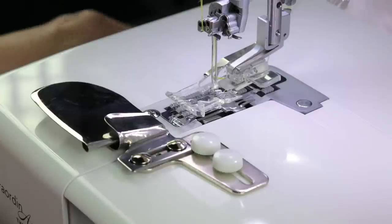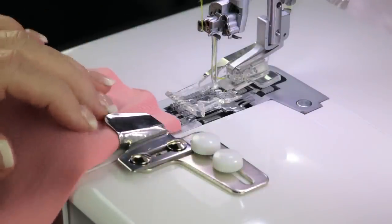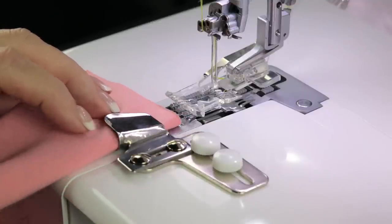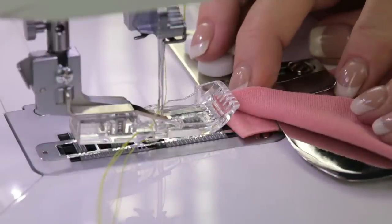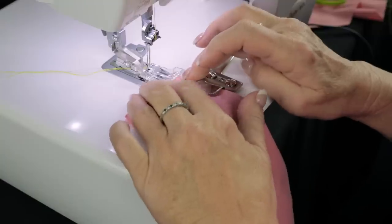Now to load it, always make a practice sample first. When you load it, just push your fabric in and walk it right around in that curve underneath. Some people like to press it, some people like to baste it — I just roll it around in there. Roll it and then peek to see if it rolled underneath. See them in there? Now push it all the way up under your needles.